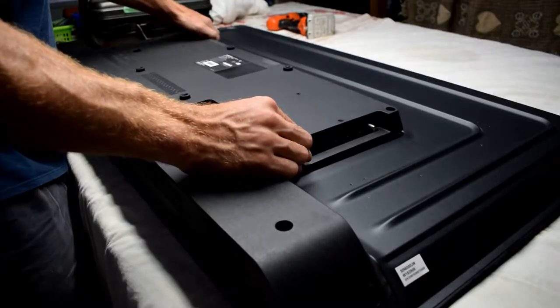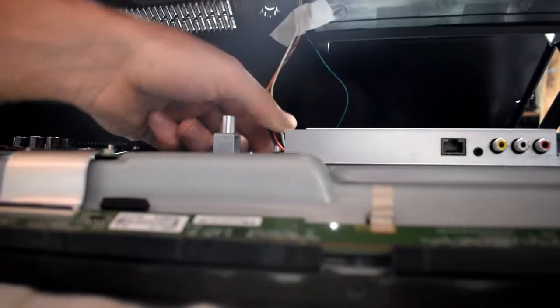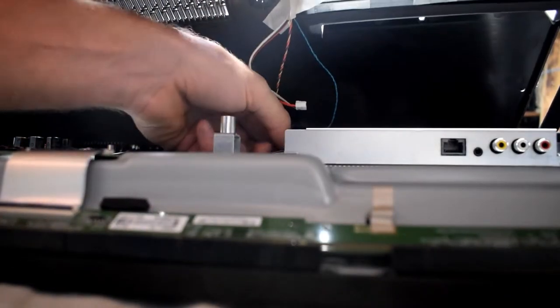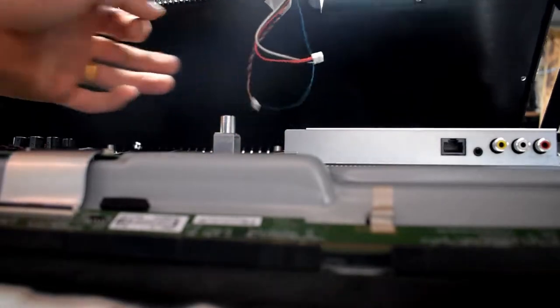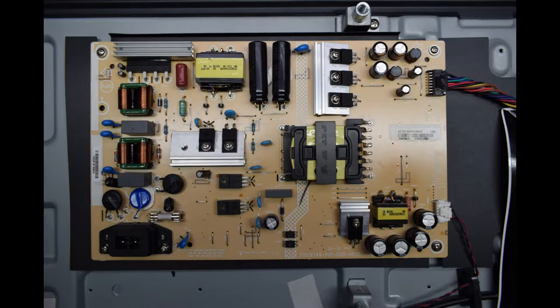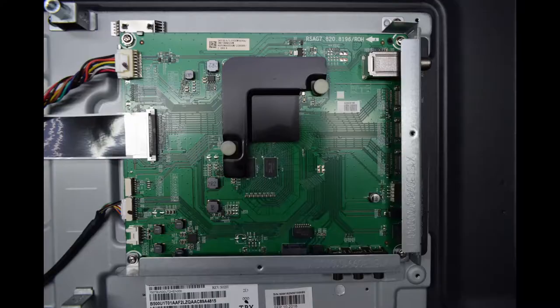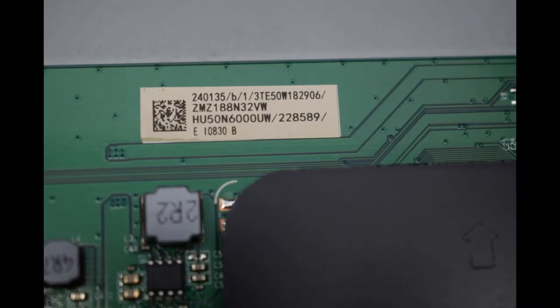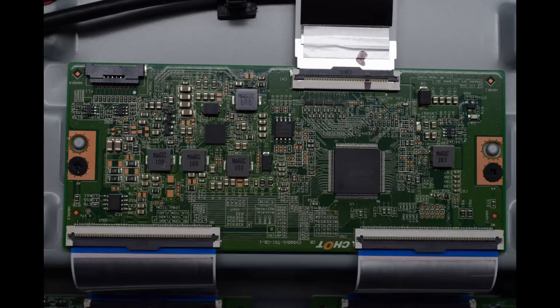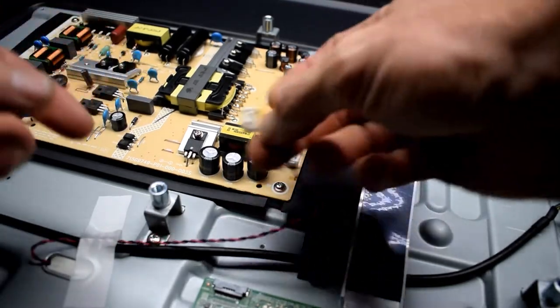To do this repair, first you have to take off the back panel. There are two little cables that you would disconnect. Here are the boards — this is the power supply board. Here's the code in case you need to order them. I usually order the boards on tvparts.ca. The other one was the main board and this is the TCOM board.